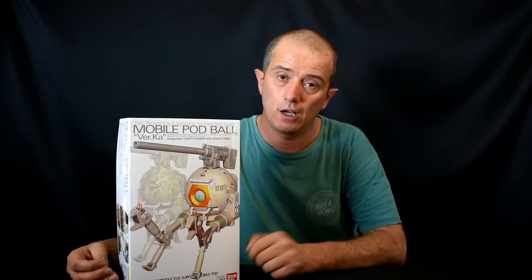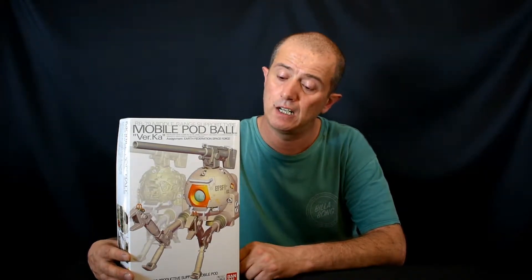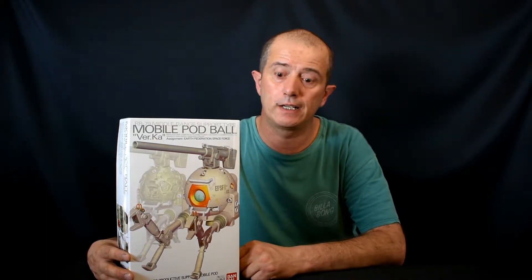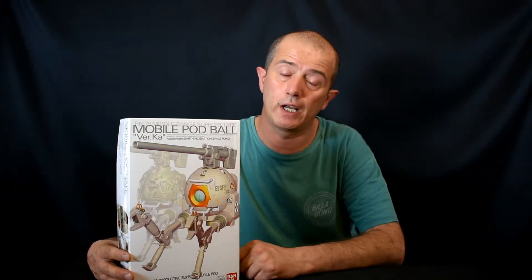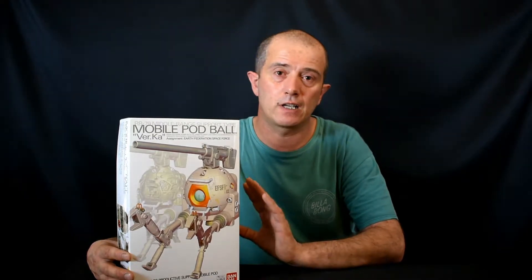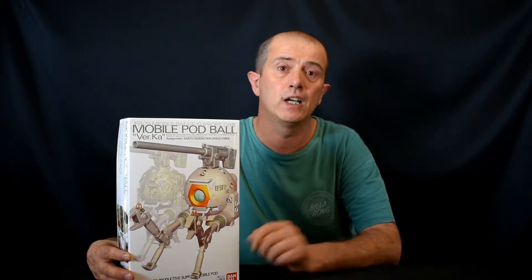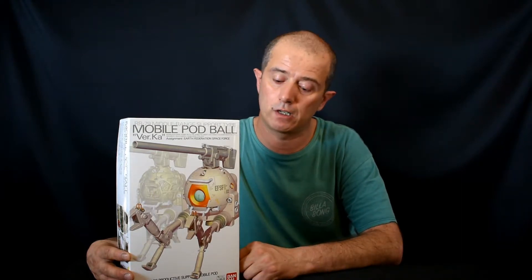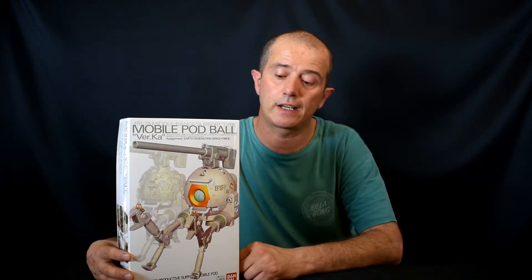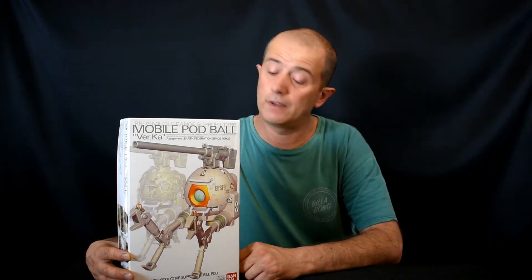Alright guys, that's it for this unboxing — hope you enjoyed it. If you did, please leave a thumbs up, hit the subscribe button and the bell. I do try to upload on a regular basis, at least once a week. If there's a particular kit you'd like to see an unboxing of, leave it in the comments below and I'll try my best to get that kit. Thanks for watching and see you next time.